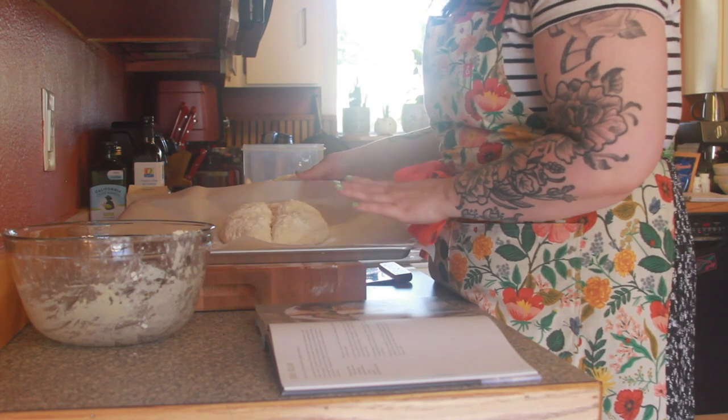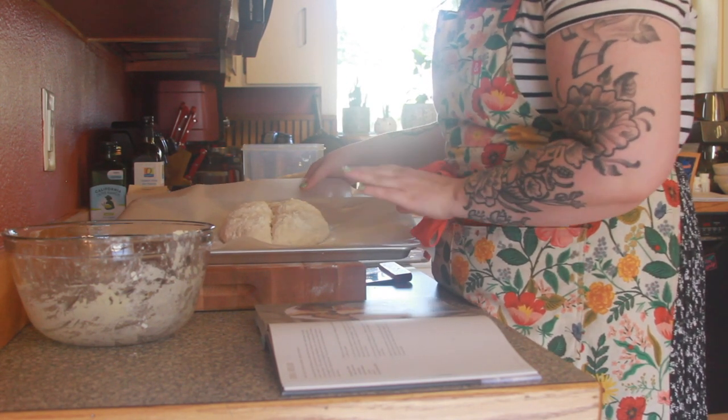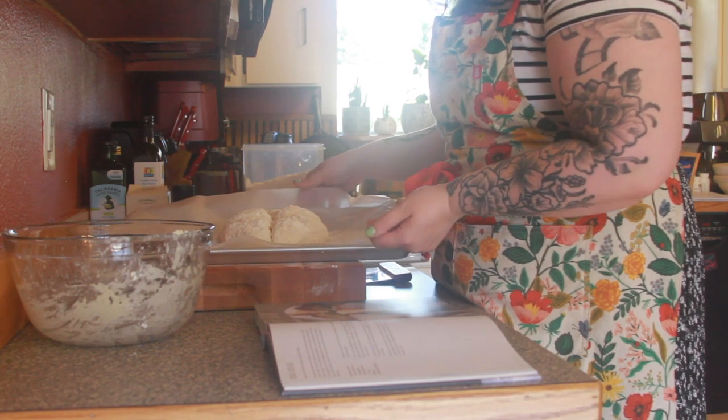My oven is ready to go, so we're gonna bake this for 30 minutes or until the loaf is completely cooked through. It should be golden brown and then it should sound hollow when you tap it on the base.